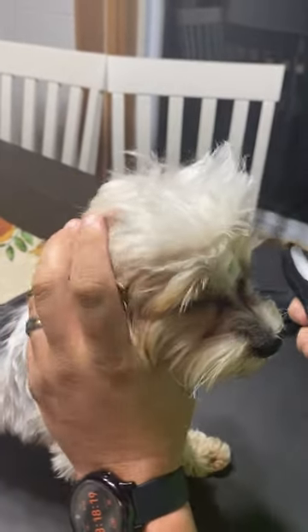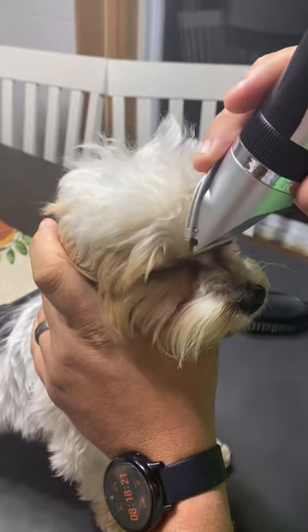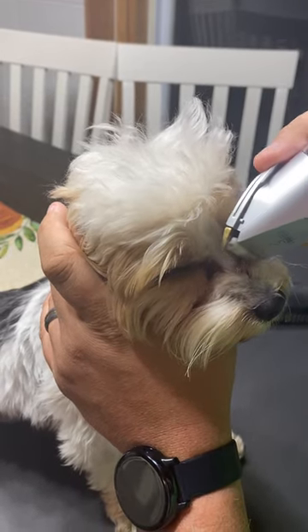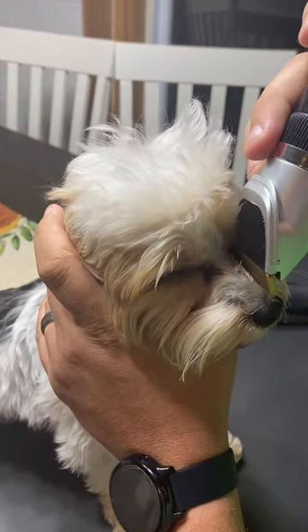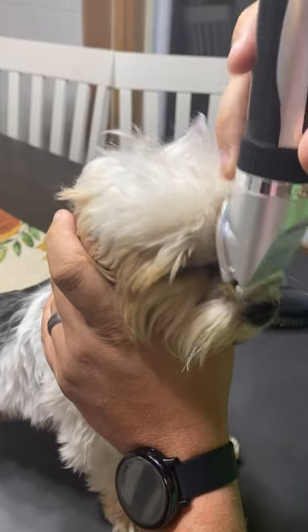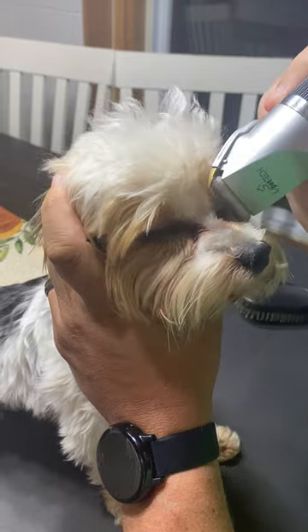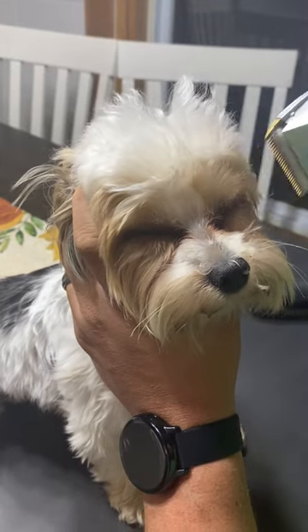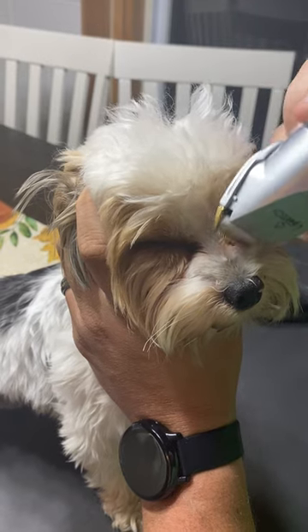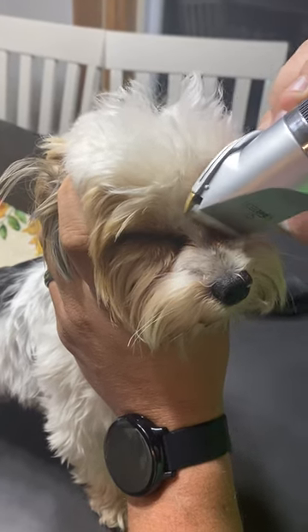Then I'll trim right here on the bridge of his nose, and that prevents that big buildup of gunk around their eyes. You want to go real close to the nose, go forward like this, and work it out. He's a good boy. Then go from the side at an angle, come forwards, and work it out. Just keep doing it and you'll get it.